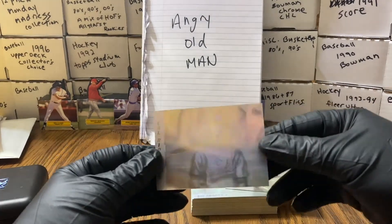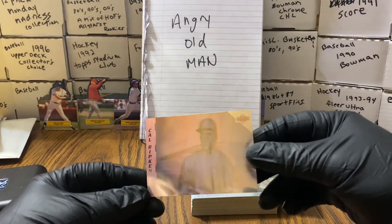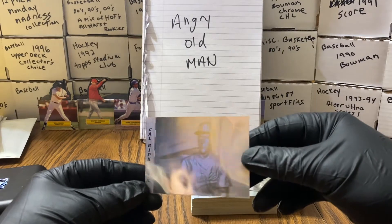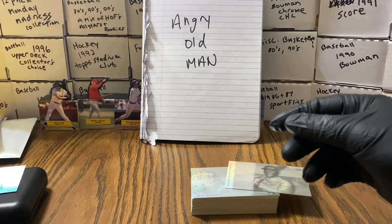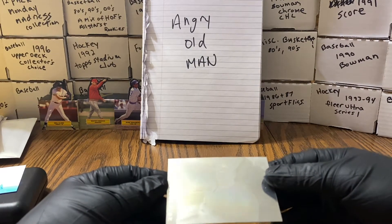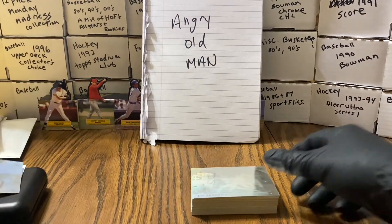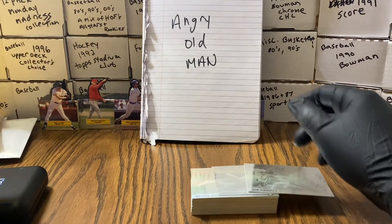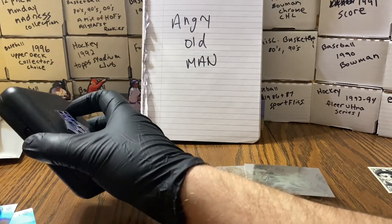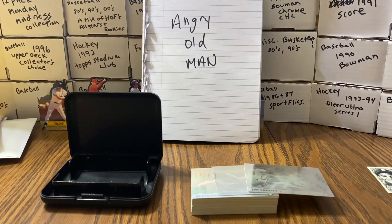I wanted to show you the craziness since we couldn't do it before. There's Cal Ripken — I thought it was Cal Ripken Jr. — it is Cal Ripken Jr. You were absolutely right, my friend. There's Cal. Cards aren't perfect, but there's Terry Pendleton. They are — you can see — they are in the factory sealed order, actually.